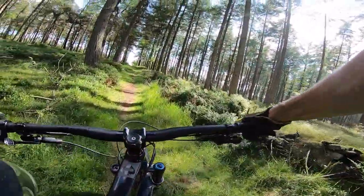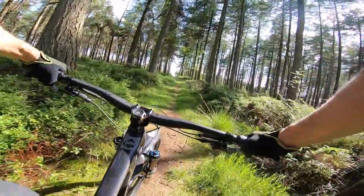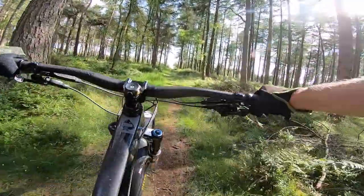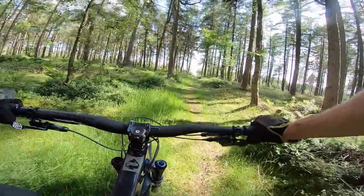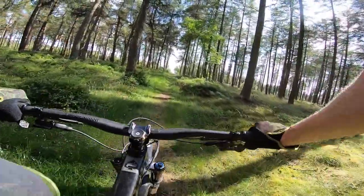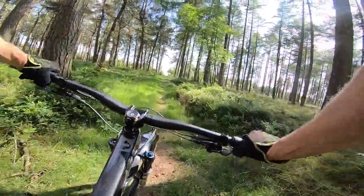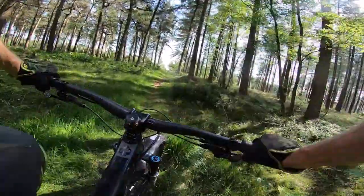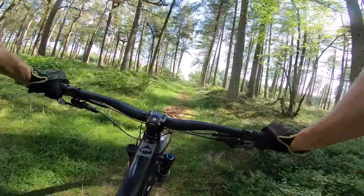You can do a sturdy set of carbon wheels on with reasonable weight Dissector tyres and it's still 13 and a half kilos, which for a GX bike - and a very affordable one at that - is really very respectable.